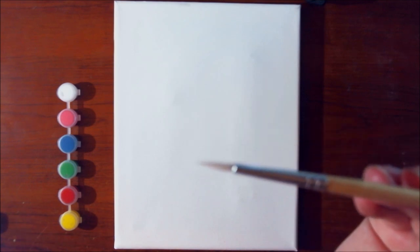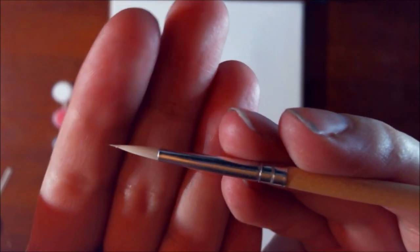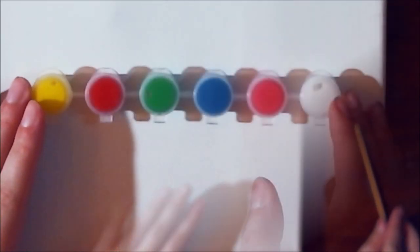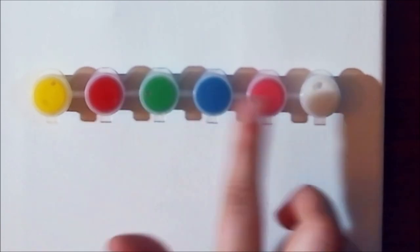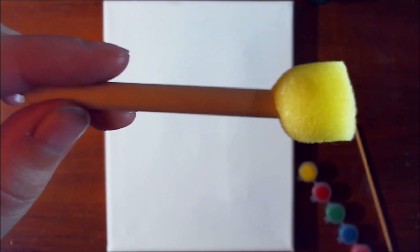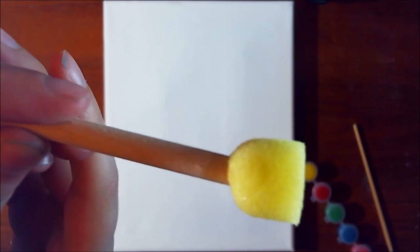The brush itself is super tiny — it comes to a nice tip and feels set in place, so that'll be good for little details. I might pull in some bigger brushes to make things easier. The colors we have: yellow, red, green, blue, and pink. I would have preferred a black to help deepen things, but you could mix those together theoretically. The sponge tip applicator looks a little crooked — we'll probably use that for backgrounds to get some texture.